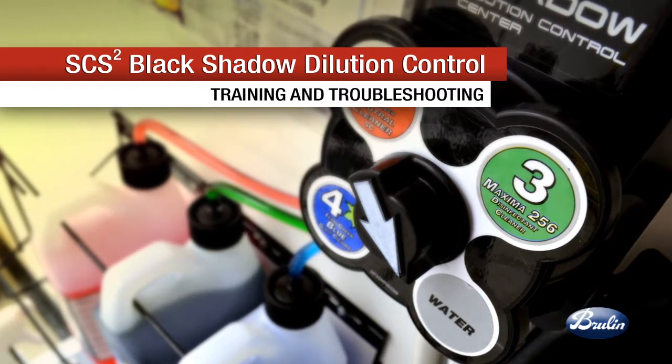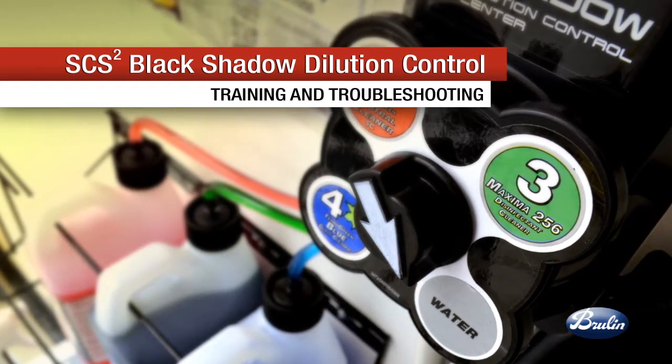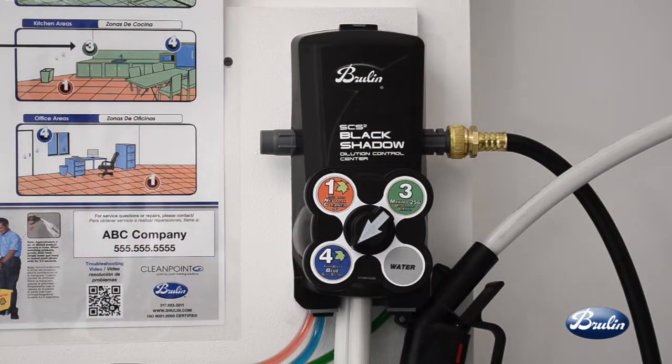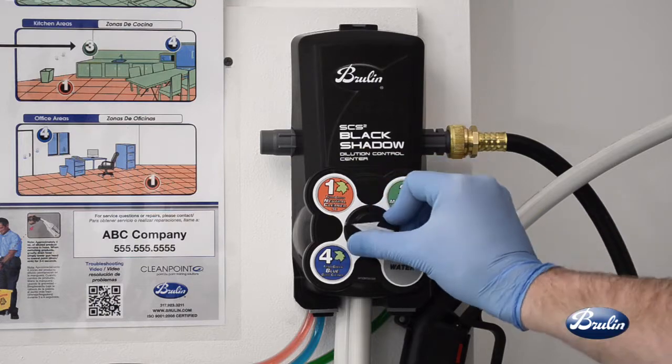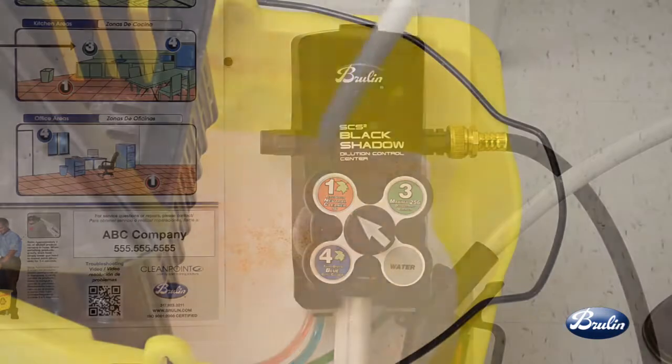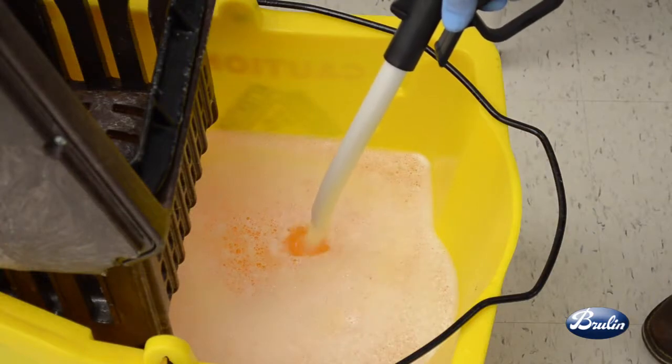Brulin's SCS2 Black Shadow Dilution Control Supply Closet Gas Pump Speed Filling Program is faster, smaller, and easier than other dilution control systems. It features one-handed operation, a small footprint, integrated rinse, as well as simple two-step filling.